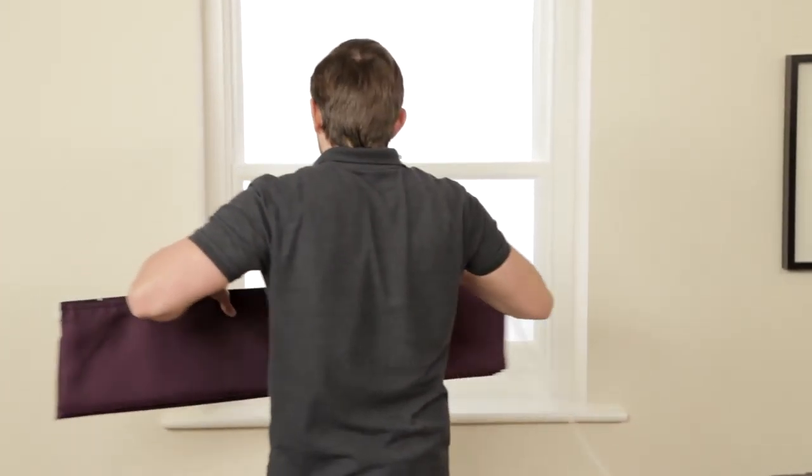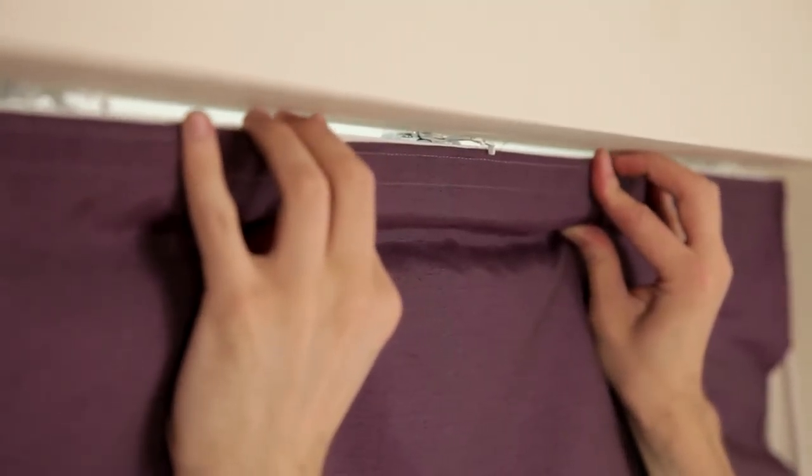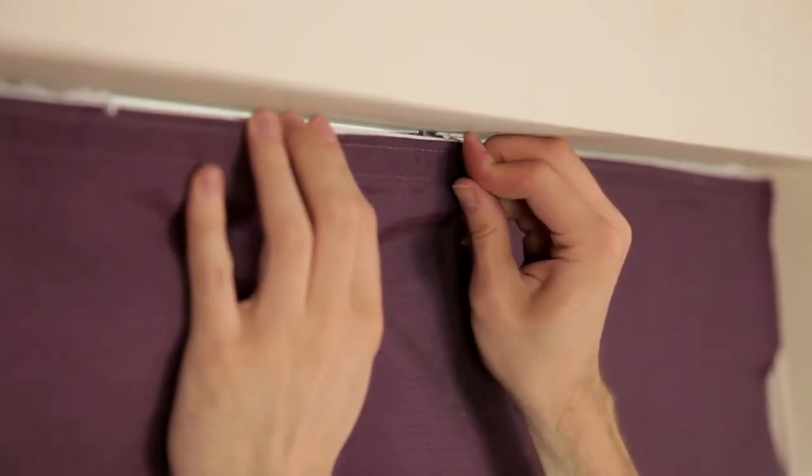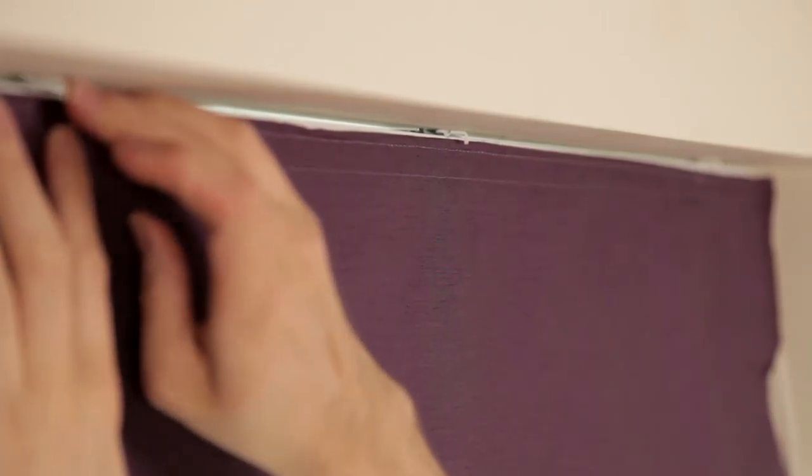With our deluxe head rail swing arm brackets, mounting your blinds couldn't be simpler. Clip the front lip of the rail over the bracket and push the arm clockwise until it locks into place. The blind is now perfectly secure.